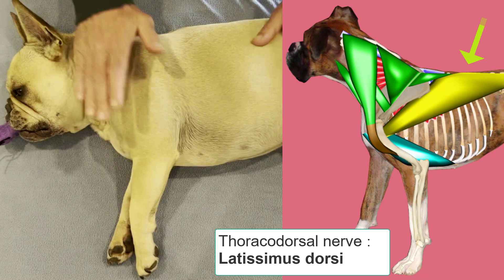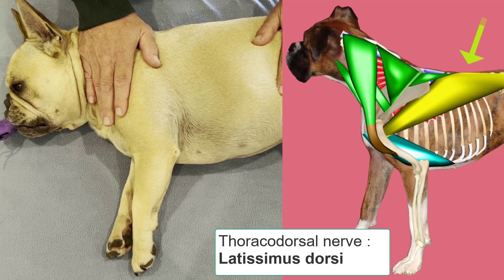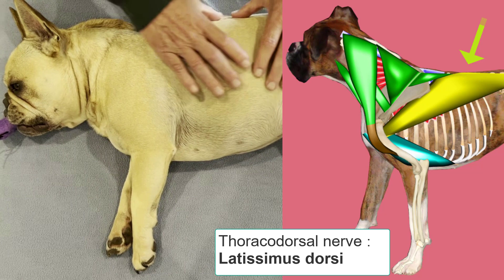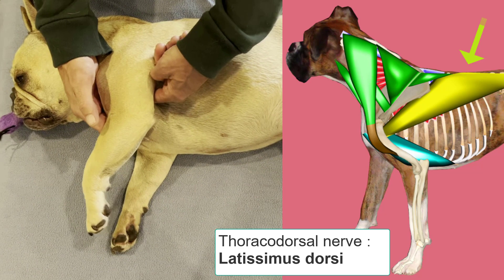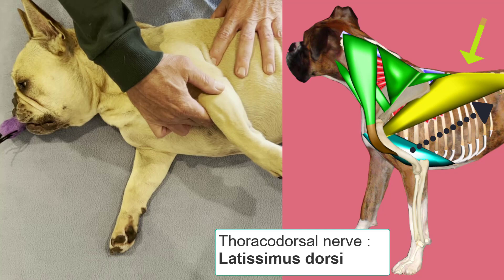The final nerve we're going to consider is the thoracodorsal nerve. This comes from the brachial plexus around the level of the eighth cervical spinal nerve and innervates the latissimus dorsi. This is a large muscle that originates from the spinous processes of the thoracic and lumbar vertebrae and the ribs, coming down into the proximal medial humeral shaft. The primary function of this muscle is to pull the limb caudally, or retract the limb.